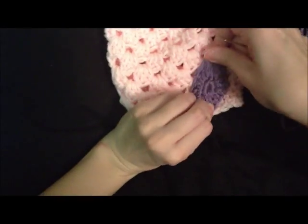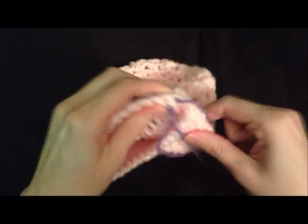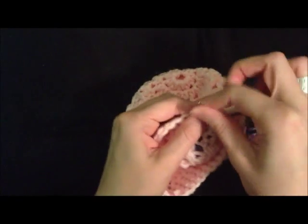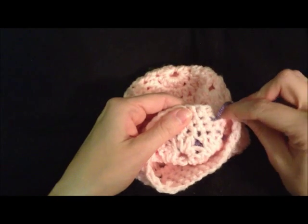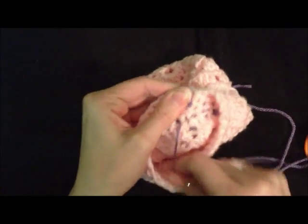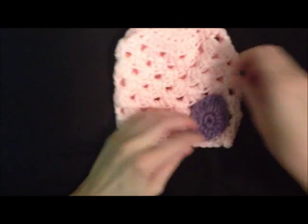Once you've got it stitched on the way that you want it, you can fasten it off at the back — I just loop it through so that it knots twice. Then I tie my tail in and just snip it off. And you've got your Easter beanie.